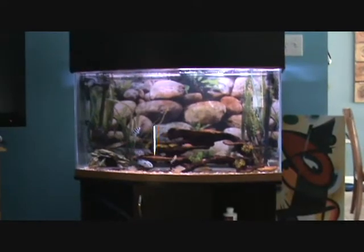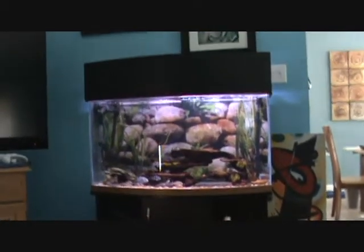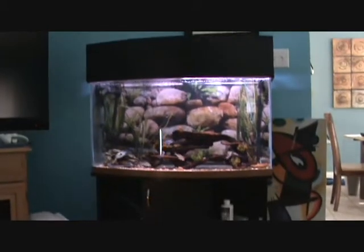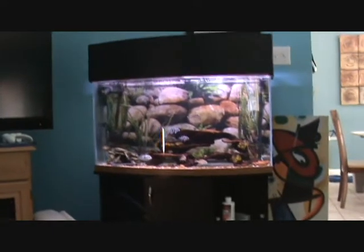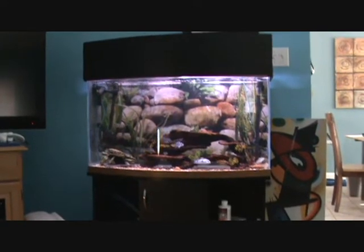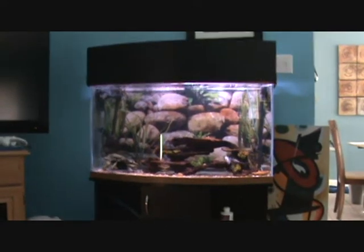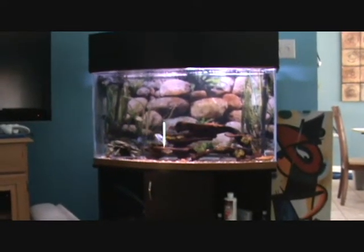This is my Bowfront 46. Picked it up on eBay — it came with a stand, the tank, and a glass top, but I made my own Bowfront top. Picked it up for $16 on eBay. Right place at the right time. He had a bunch of them to sell, kind of saturated the market, didn't put a limit on it. He was at work, didn't even monitor it. Next thing I know — hey, come pick up your tank for $16. Can't beat it, man.